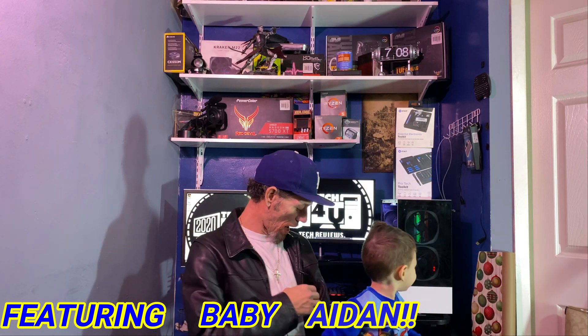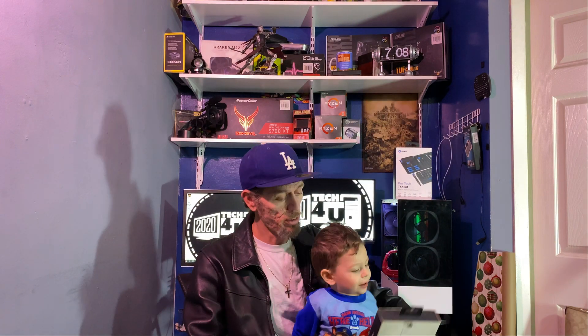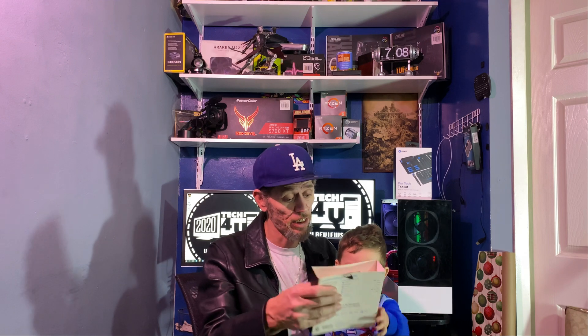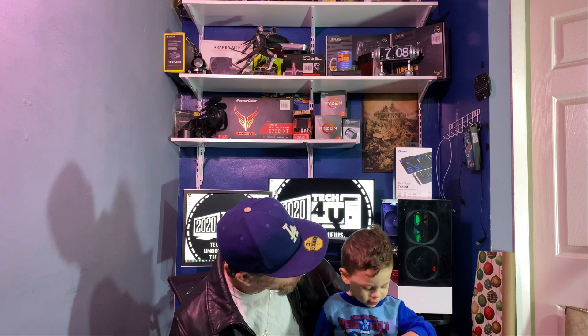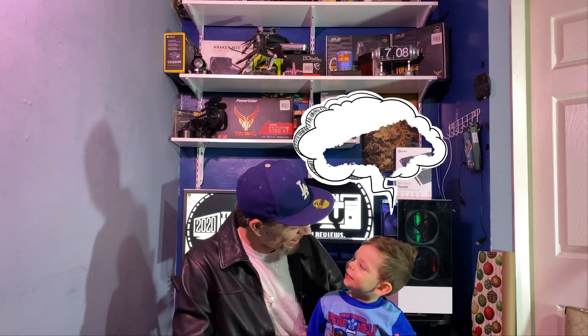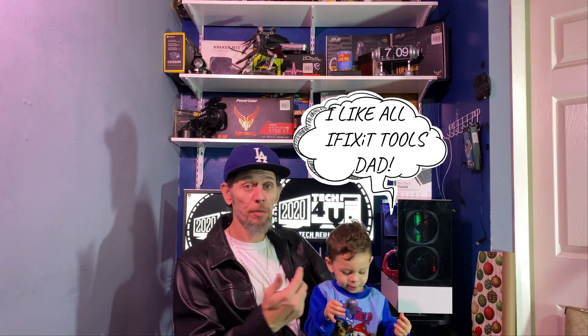The bigger Pro Tech kit was about $69 and change — so $70 plus tax. My son Aiden stops by and gives his thumbs up. He immediately gravitates toward the suction cup — turns out it's the perfect size for him.